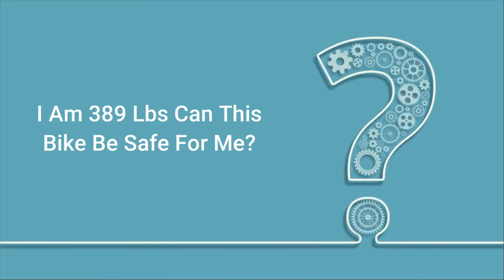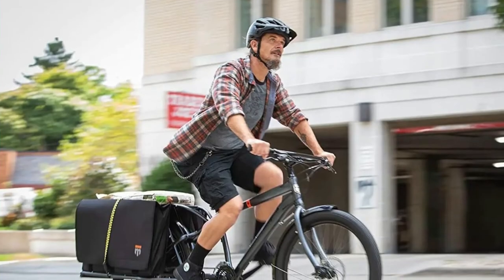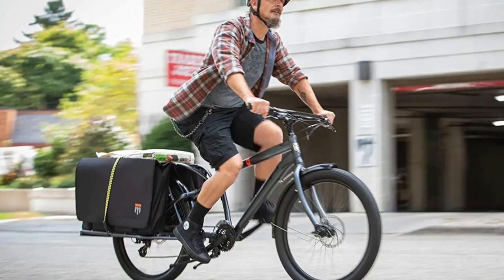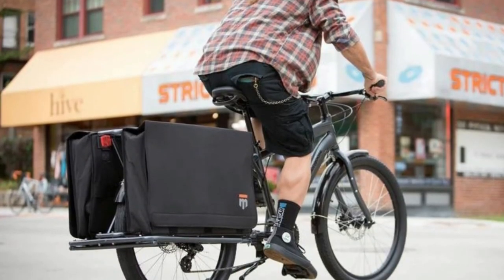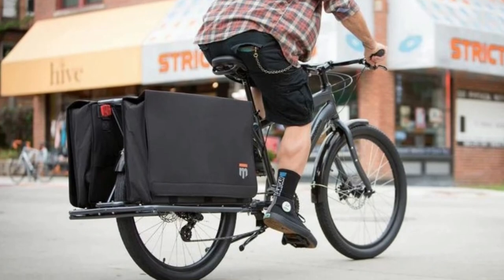Q: I am 389lbs. Can this bike be safe for me? Answer: If you were 350lbs I would say yes, but for a 389lb person, the answer is no.